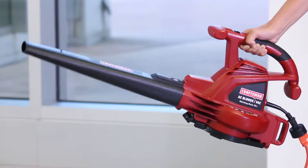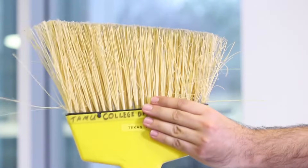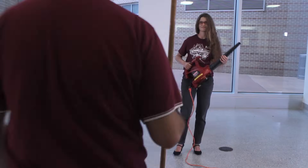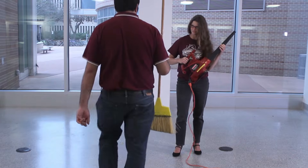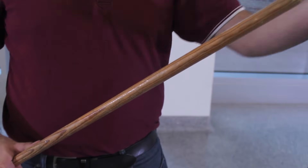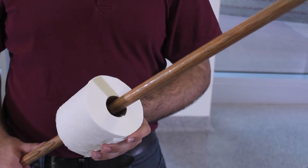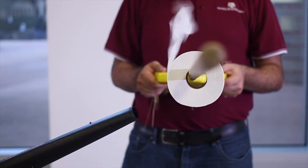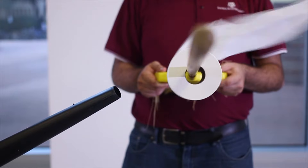With the use of Bernoulli's principle, we turn these ordinary objects into fascinating physics lab equipment. Bernoulli's principle tells us that a high-speed stream of air results in a low pressure. If our demonstrator creates high wind by aiming their leaf blower over the end of this toilet paper roll, they will create a low pressure above the paper resulting in an uplifting force.